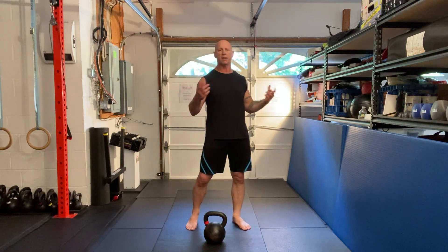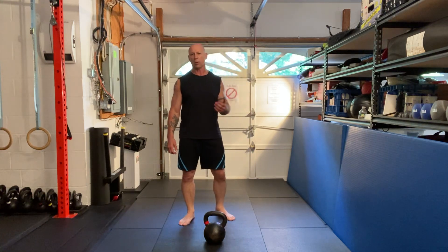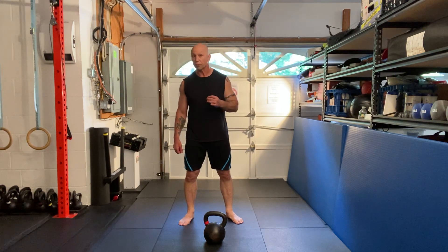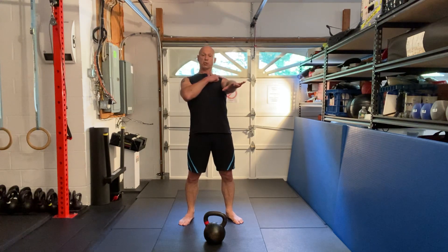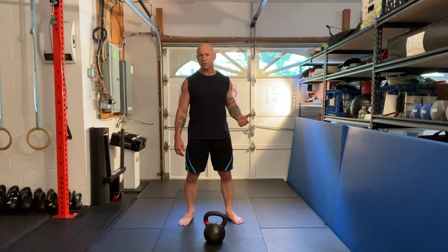Now, there are people who have complained about this movement. They say, oh gosh, I smashed my wrist. Well, your form is incorrect — you need to fix your form. We want to lock out at the top, pack the shoulders, engage the lats, and have the wrist straight. No little dither here — that's where you're going to hurt yourself.